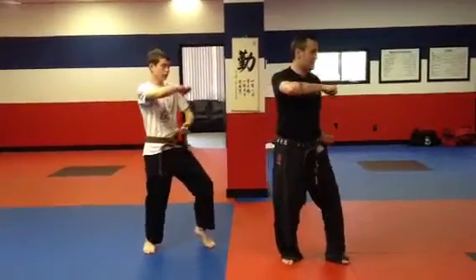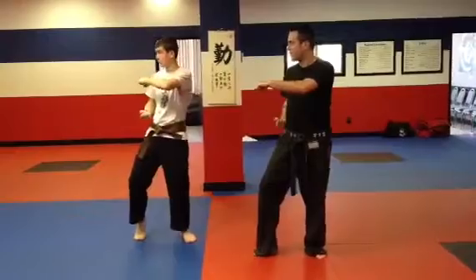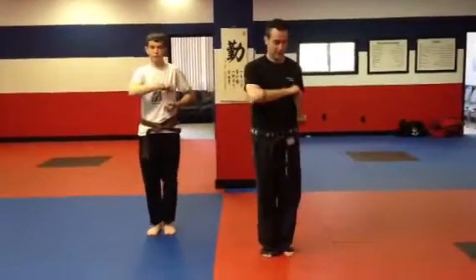Incent out block, short punch, hands feet come together, switch your hands. Incent out block, short punch, hands feet come together, switch your hands.